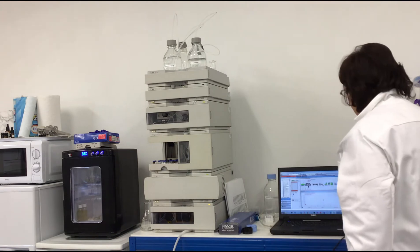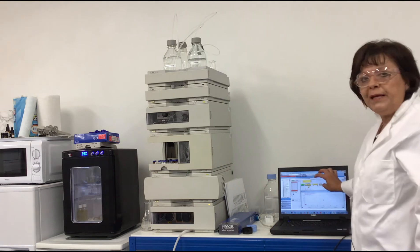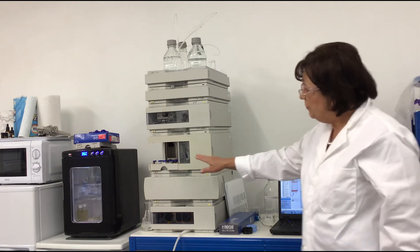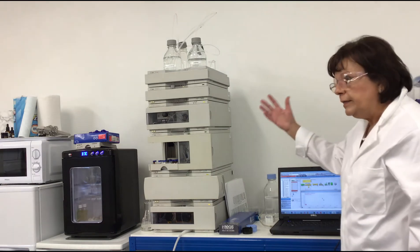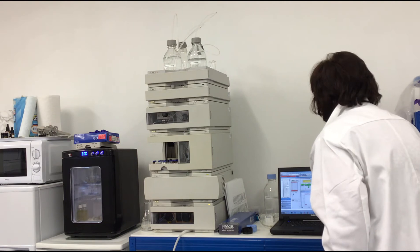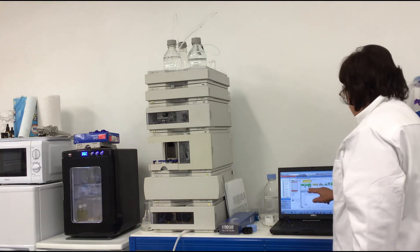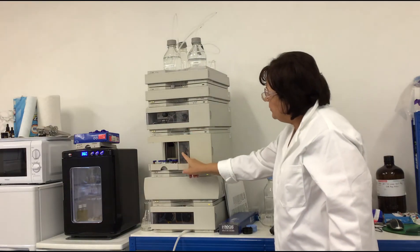Now here is the software and I switch on the whole instrument. There is a little on button, and a picture of the injector, the pump, the column compartment, the detector, and so on. You can also see a picture of my autosampler showing where to place the vials as programmed. The instrument is pumping at the moment. I will use a wash-all method which will pump solvent through all four tubings. You can see a lot of air bubbles because I haven't used this instrument for a while — you have to get rid of all the air up to the pump.